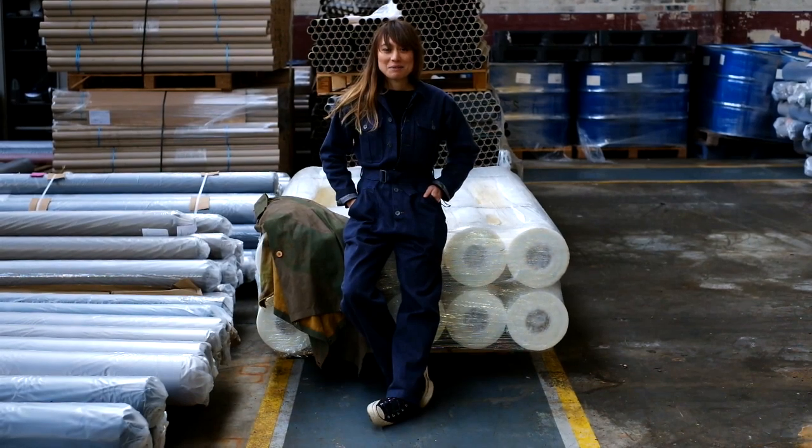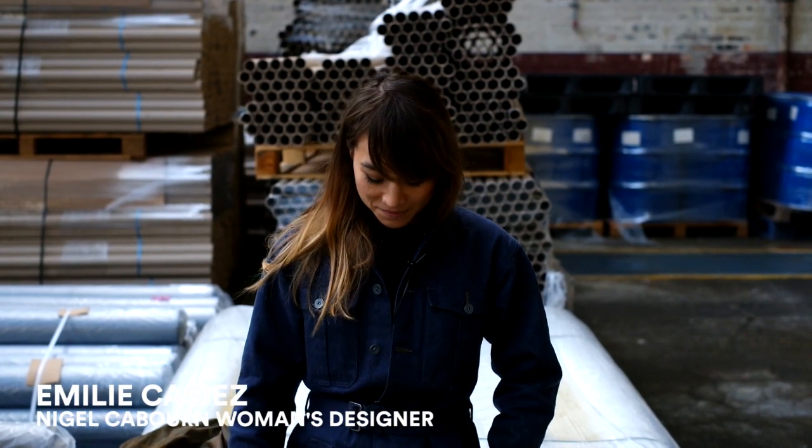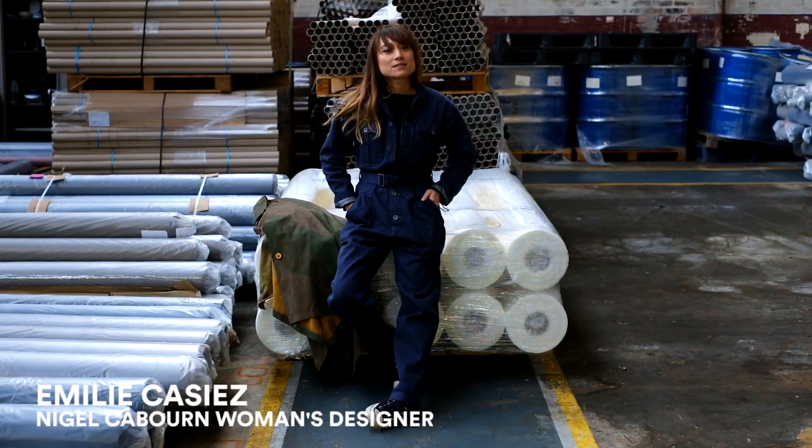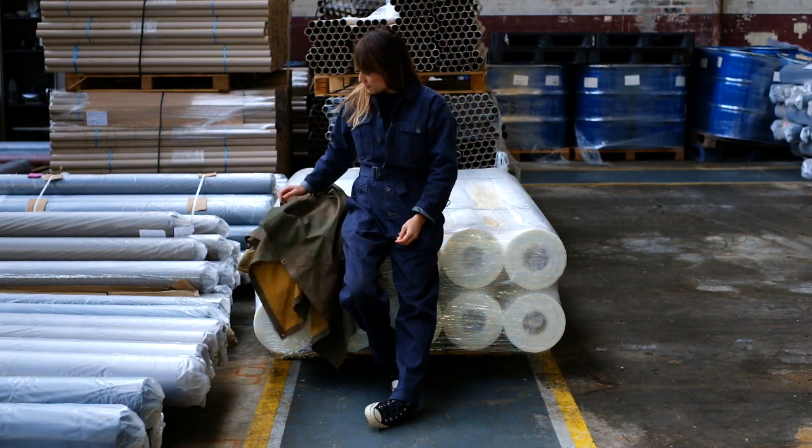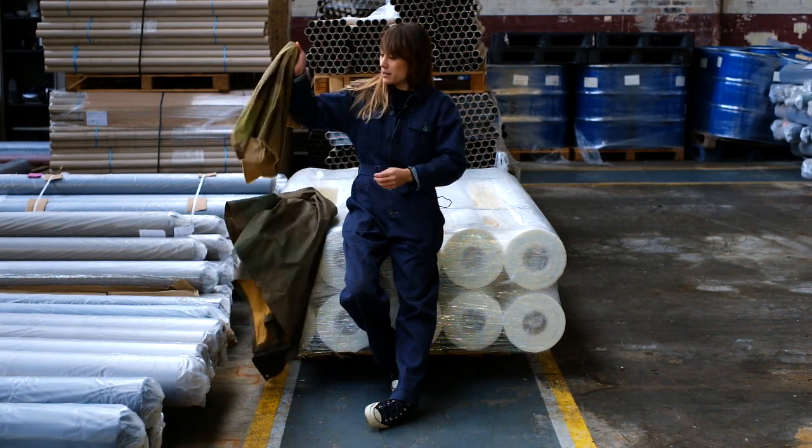I'm Emily Cazier, the Nigel Cabourn womenswear designer, and my job is to reinterpret the men's designs into women's wear. We are going to use this fabric that we've just hand-painted.